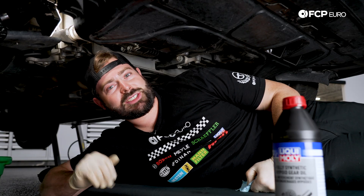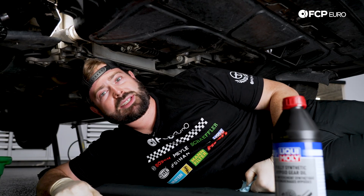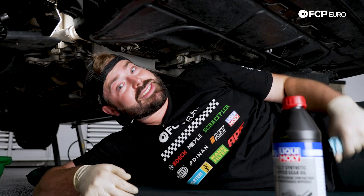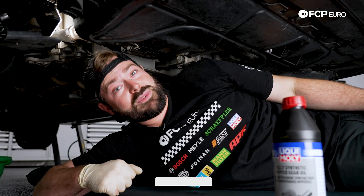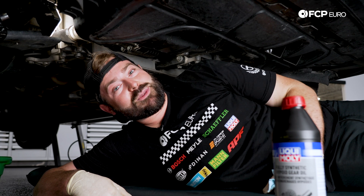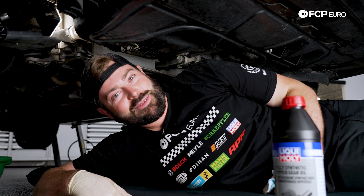And that wraps it up. You just successfully serviced your bevel box slash differential on your Mark 8 Golf. If you liked what you saw in this video, please be sure to hit that like button below. If you have any comments, questions, or concerns, drop them in the comments section and we'll gladly answer them. If you want to see more content like this on the Mark 8 and many other vehicles, be sure to subscribe because we have a lot more coming. My name's Cole from FCP Euro — thanks for watching, have a great day.